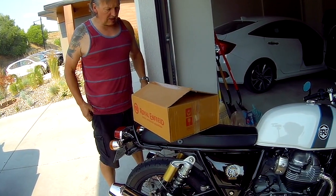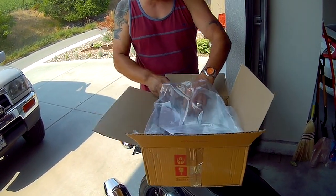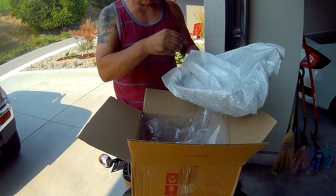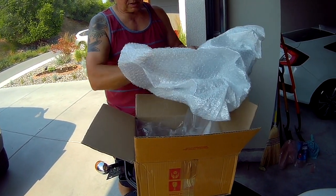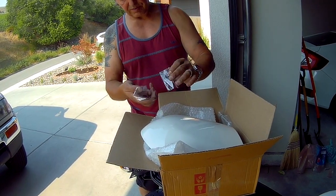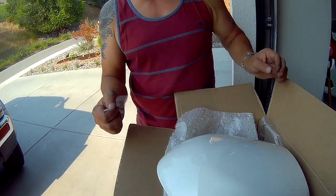This is the seat cowl that came from Royal Enfield. It comes in bubble wrap with some instructions. It's a color-matched seat cowl — nice and clean. It also comes with these finishing washers and two bolts. Quite simple installation, I hope. We'll see.